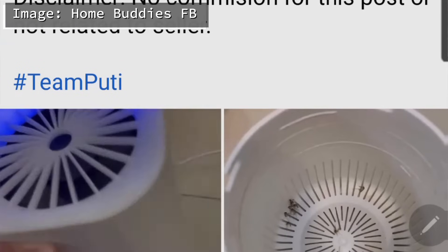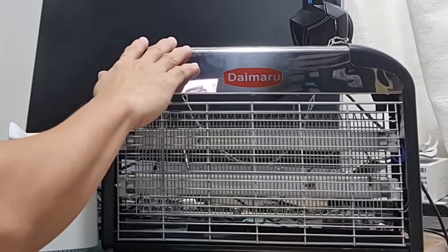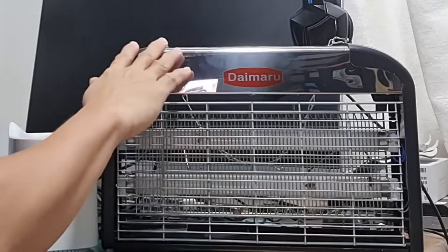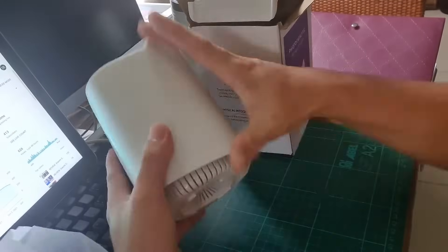As for the Daimaro insect killer, many also said it was effective against mosquitoes. But honestly, I was really doubtful of the claims because as far as I knew, these types of devices won't work effectively against mosquitoes.